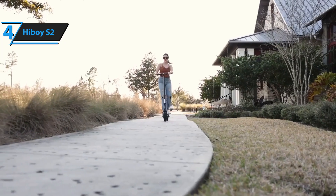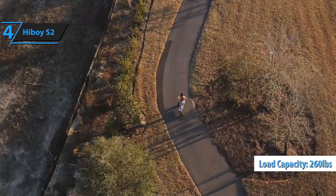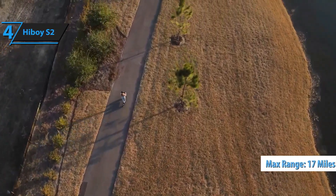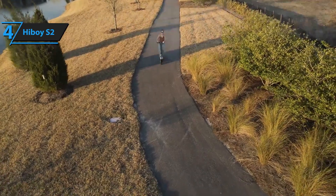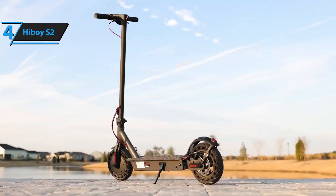The S2's carrying capacity is also impressive — it can hold up to 260 pounds, making it suitable for heavier riders. It provides a maximum range of 17 miles on a full charge, although this can vary based on factors like load, speed, and terrain. For its price point, the Highboy S2 offers impressive value and performance. For the listed price, you can't beat this one.